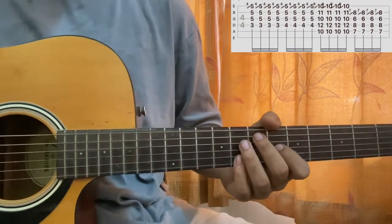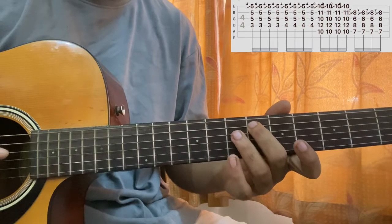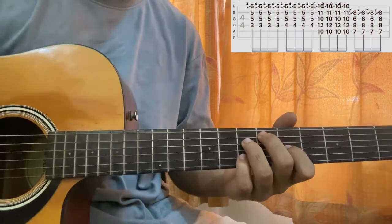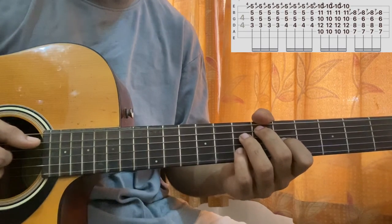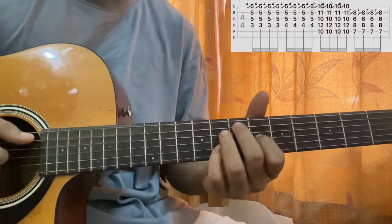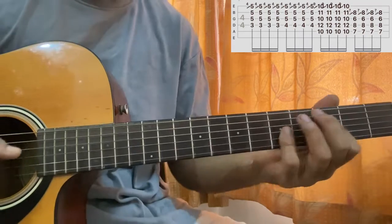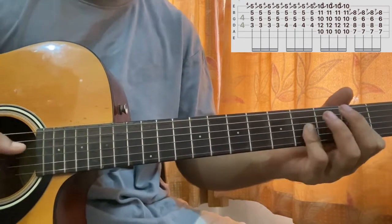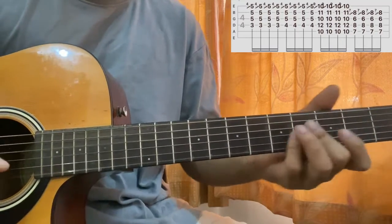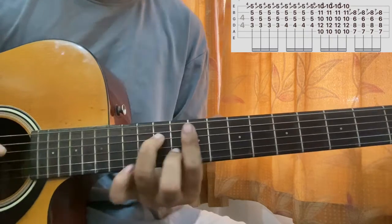This is an E diminished seven — you might be familiar with it. We've got A string sixth fret, ring finger on D seventh fret, pinky finger on B seventh fret, index on G fifth fret. Again, slide it up one fret and hit the A string. So the full progression is: F major 7, F minor 7 flat 5, G minor 7, and E diminished.